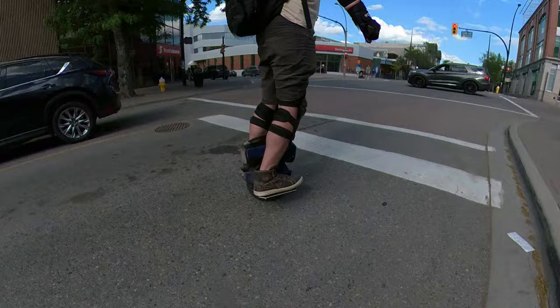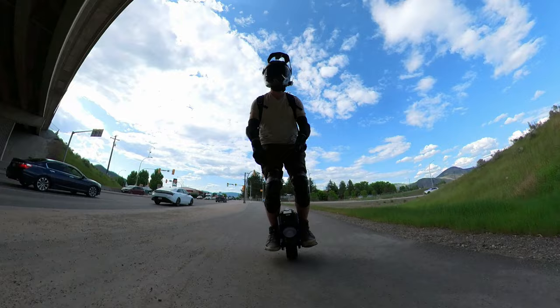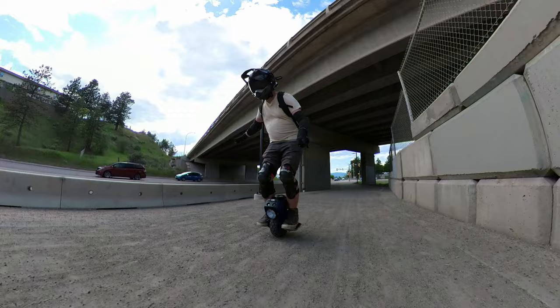I would not recommend doing any superhero leans, because the battery is relatively small and it's only an 84-volt system. For everyday cruising, I have found this wheel to be comfortable between 20 and 30 kilometers an hour, which kind of makes it the OneWheel of EUCs — because it's not about miles per hour, it's about smiles per hour. And I think that's great.